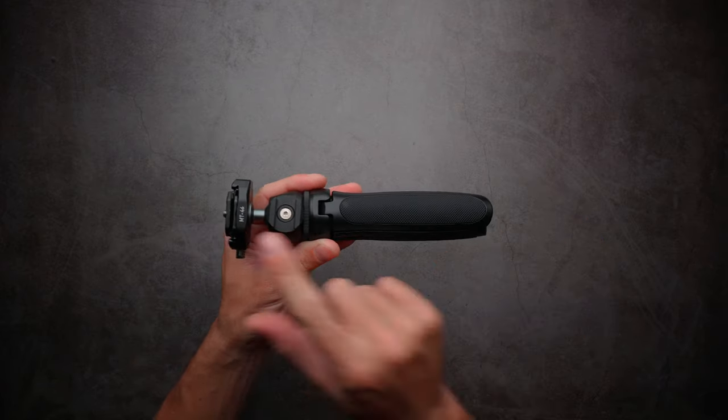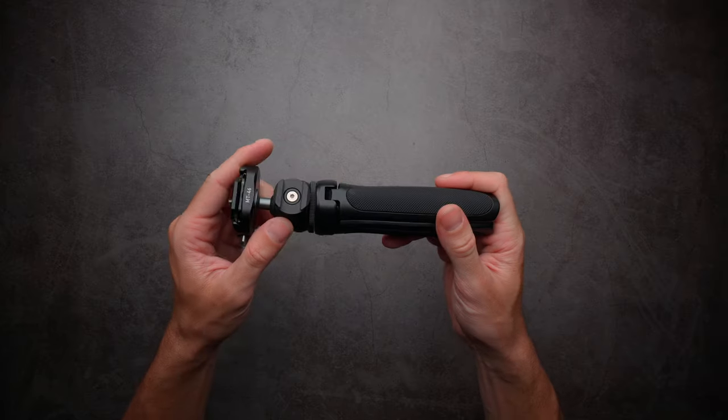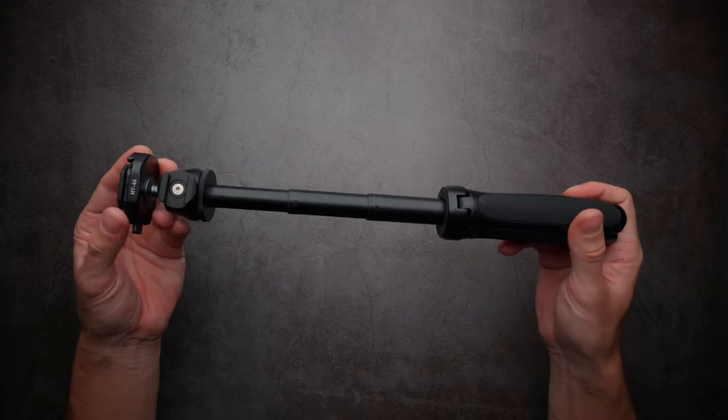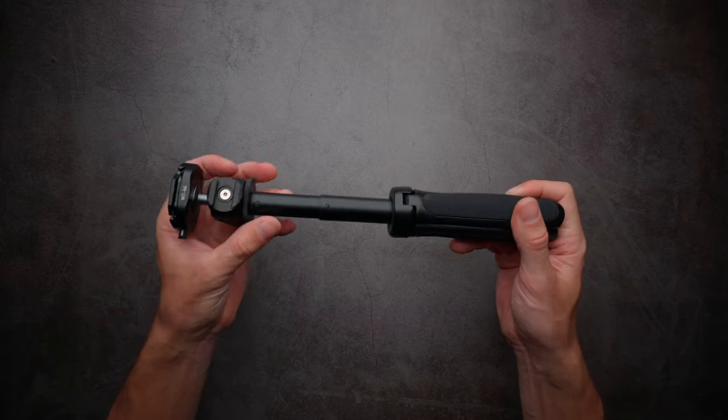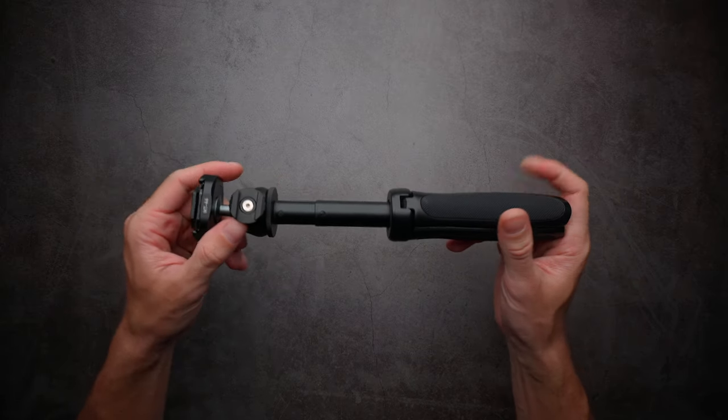The length of the tripod is 20 centimeters and you can extend it up to 37 centimeters if you want a bit more reach. You can also lock it in the middle if you want.